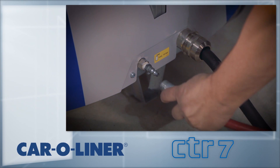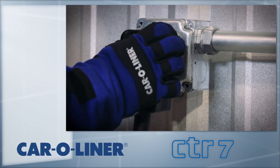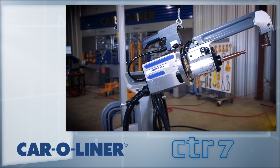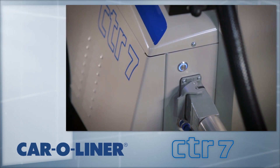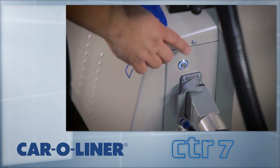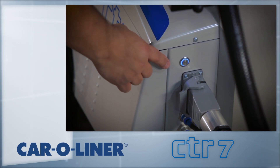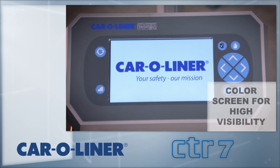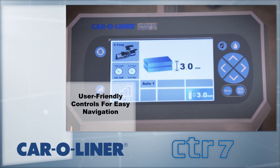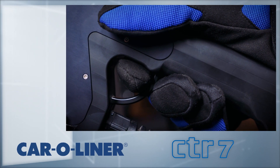Prior to welding, set up the machine by connecting the CTR-7 to the shop air. Plug the welder into the receptacle. The CTR-7 uses three phase, 208-volt or 460-volt power depending on the model. A blue ring will appear around the on-off button indicating that there is power to the welder. Be sure to check coolant level before and after each use. Power the unit on and wait for the screen to populate. The welder is ready to weld, even though the fan and coolant pump are not running — they will start as soon as the trigger is pressed the first time.